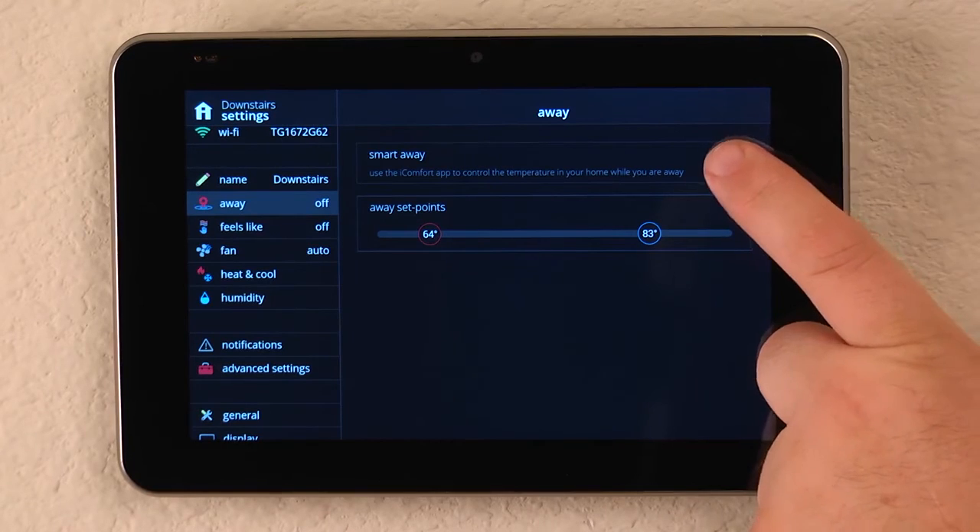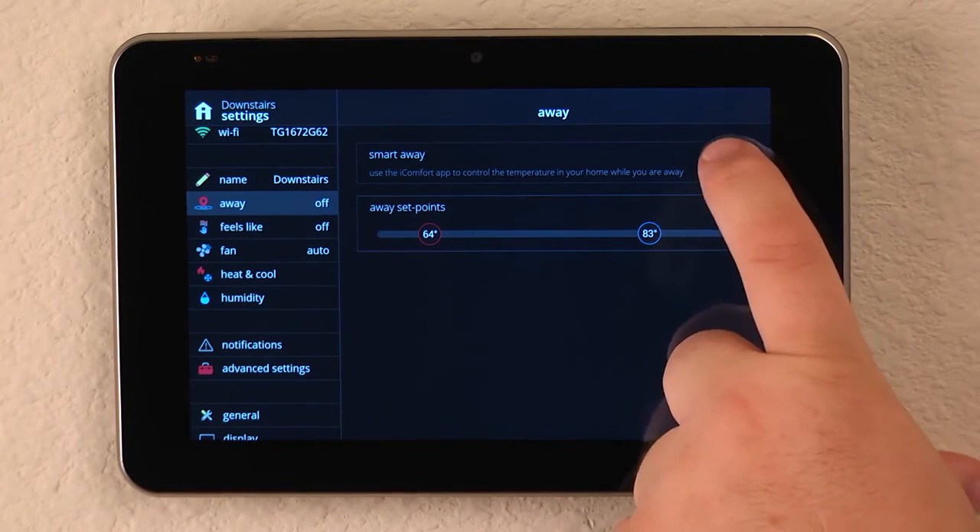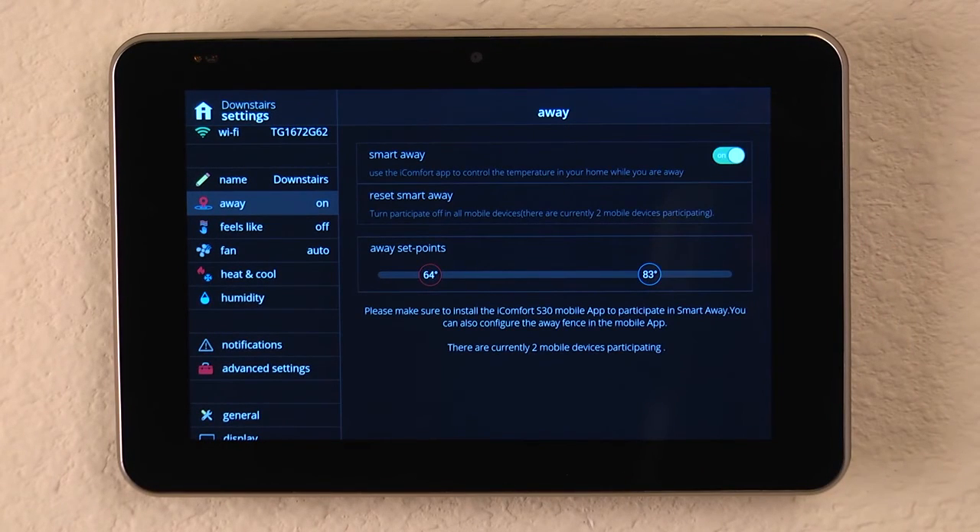Here we could also enable Smart Away, which allows us to pair all of our smartphones in the home with the iComfort S30. It uses the geofencing in our phone to determine when we're home, when we've left, and when we're on our way back, so it can begin returning the temperatures to their normal settings.